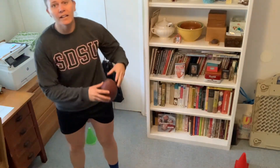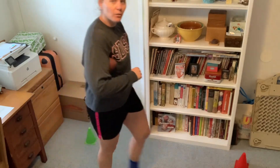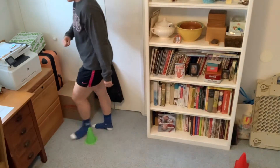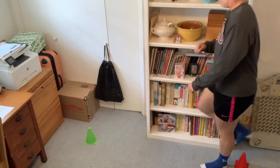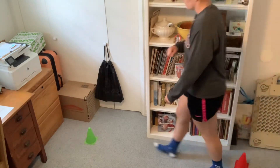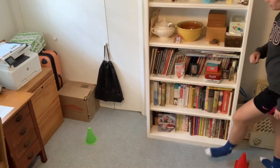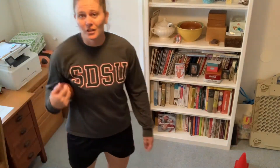Now I want you to go ahead and switch armpits, because one might feel more comfortable to carry the football than the other. So let's go ahead and still walk around the cones with our football in the other armpit. Let's do two more — holding it nicely in our armpit, nice and tight. Good job, guys.